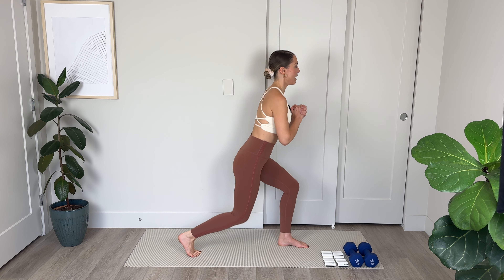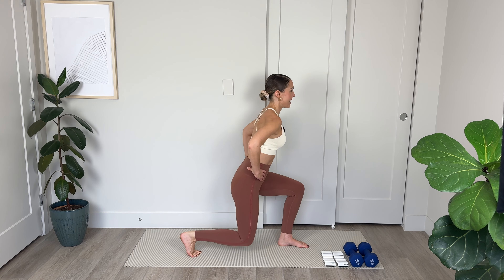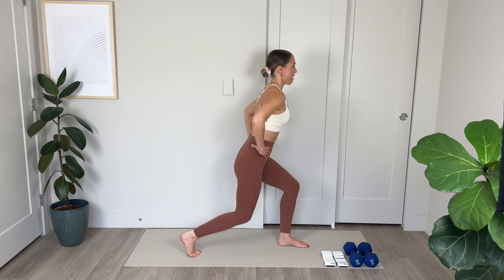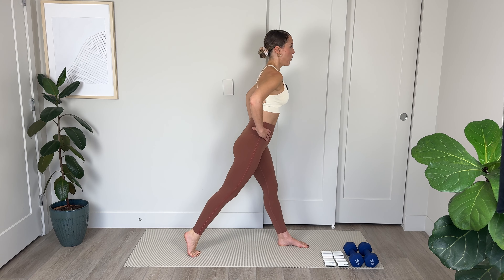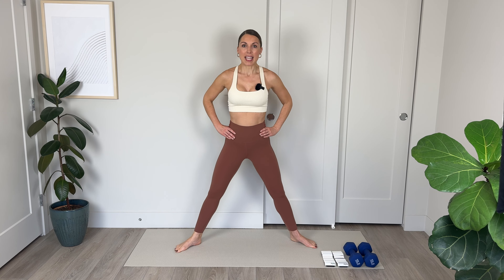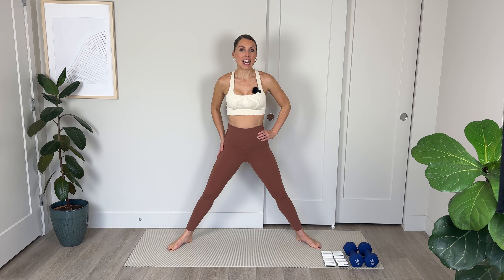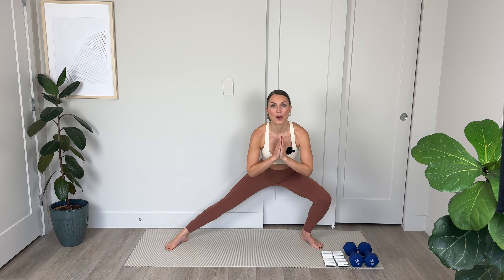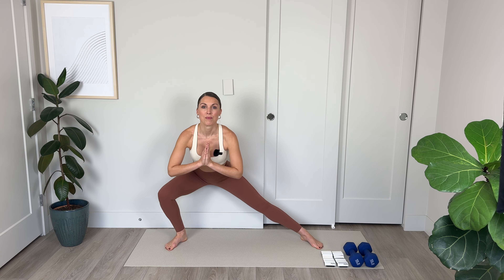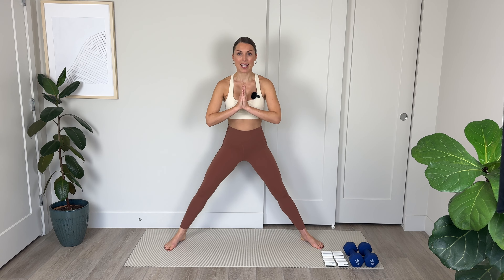Nicely done. Let's switch legs. The right foot comes back, heel is lifted up off the floor. We're lowering and lifting, putting weight into that left heel, squeezing the left glutes as you lift up. Abs are in, posture is nice and tall. You can hinge a little bit further forward if you want to feel it more deeply into those glutes. Drive up through the heel, activate those left glutes. Let's go 5, 4 — weight into that heel — 3, 2, and 1. Amazing.